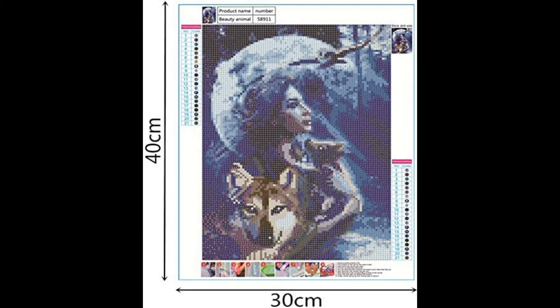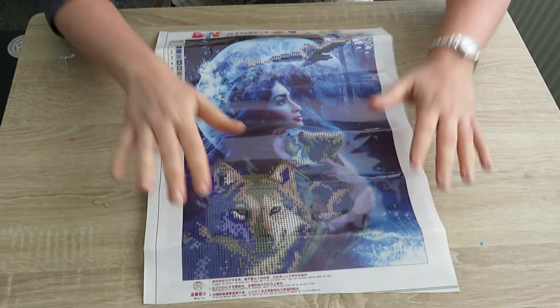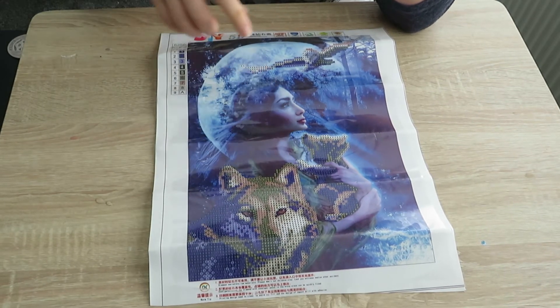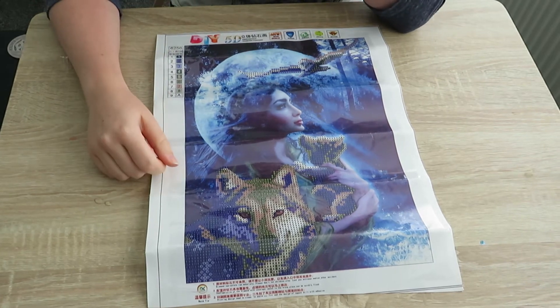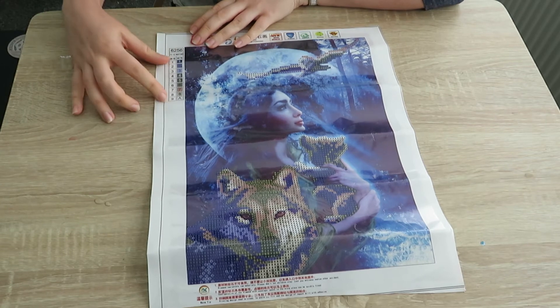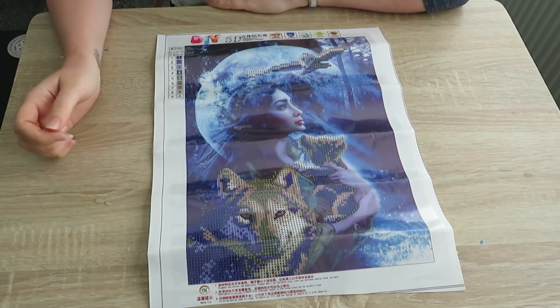When I got this through the post and turned it over, it is only the animals. We've got the wolf, the bear cub, and the owl. I'll do a closer shot of that so you can see it. Not what I was expecting, considering on Amazon it showed the full picture could be covered. Here it's only got one to nine — we've only got nine colours.